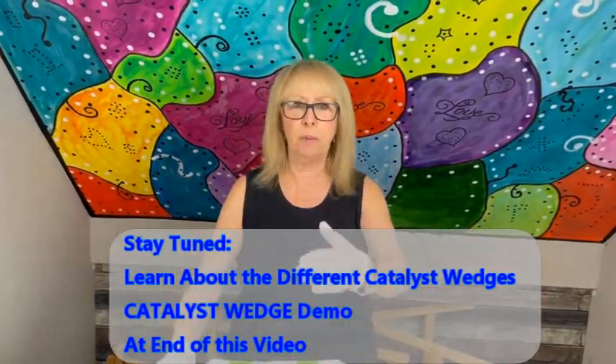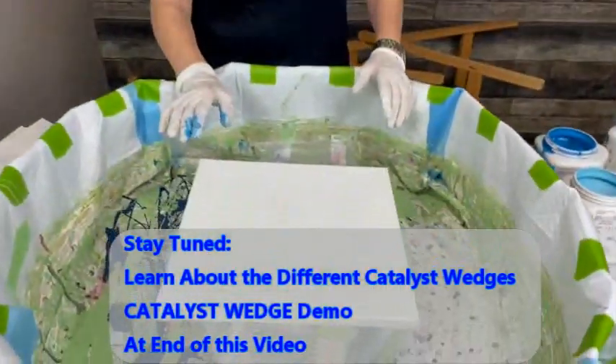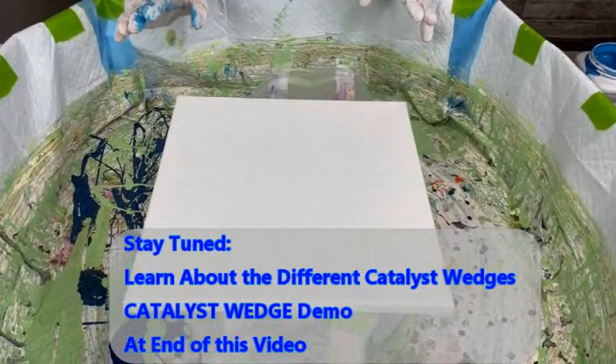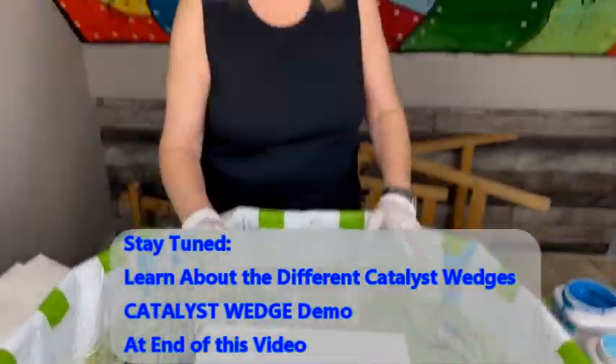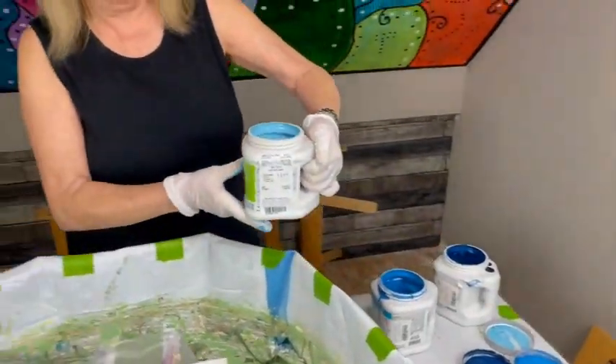I'm going from light to dark down the canvas. This is a 12 by 12 canvas. My paint has no water, no silicone, no glue in it. These are all from Color To Go by Amsterdam, by Sherwin-Williams.